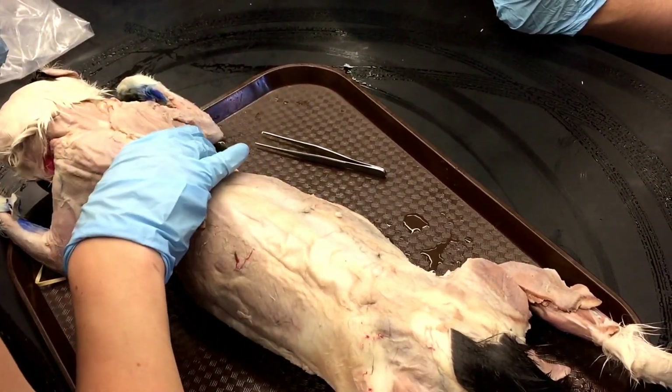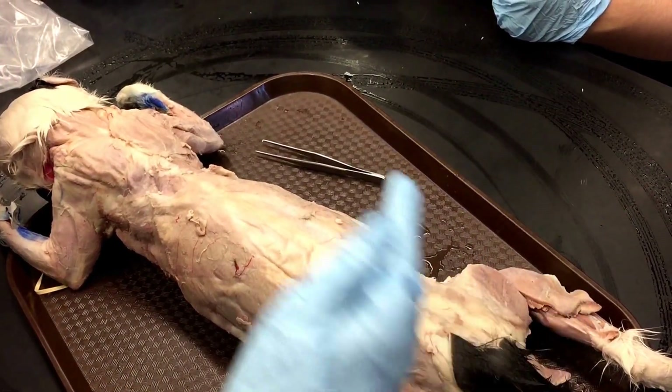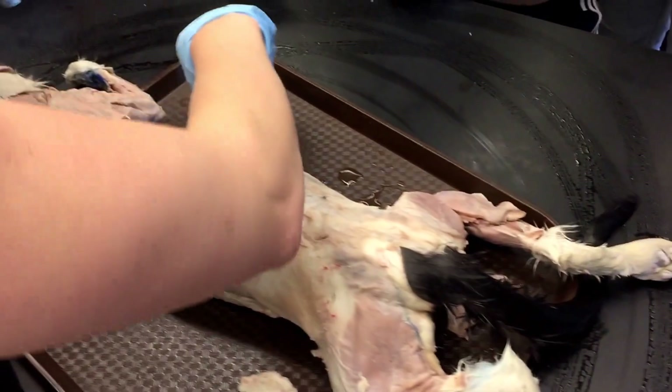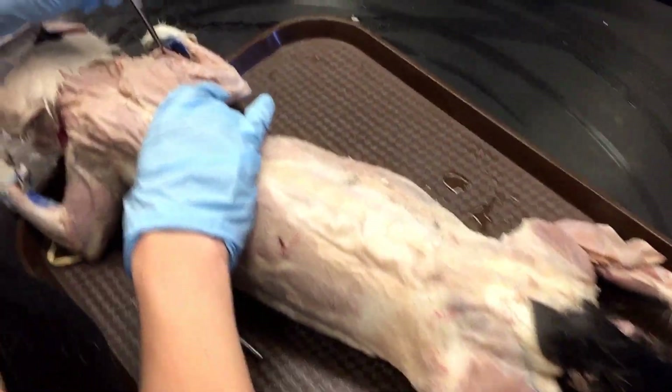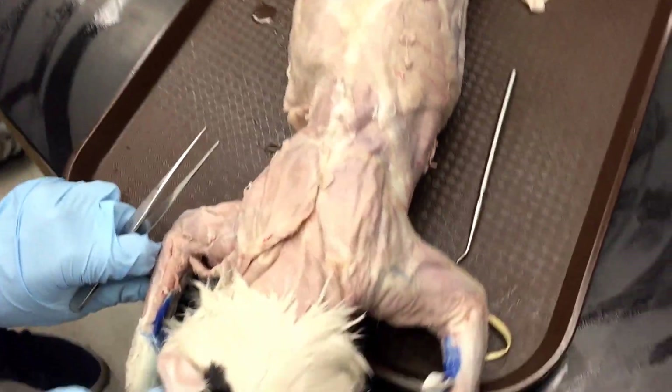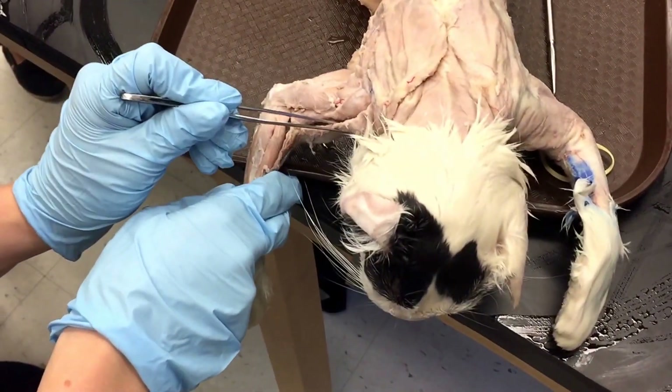So now we'll go over the three deltoids. I think it's easiest to remember an acronym: CAS. So the first one is the clavodeltoid — from the clavicle. So clavodeltoid.